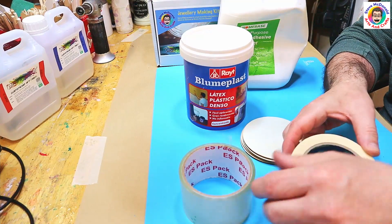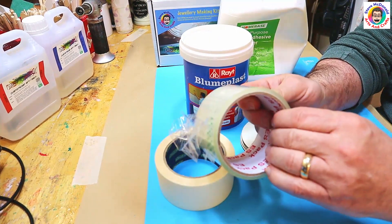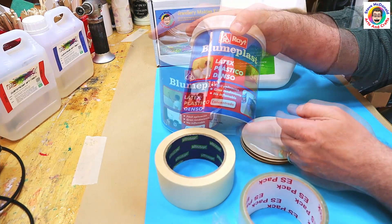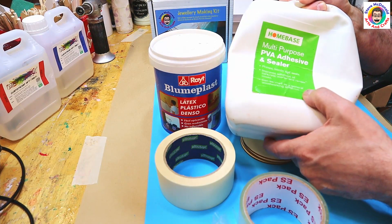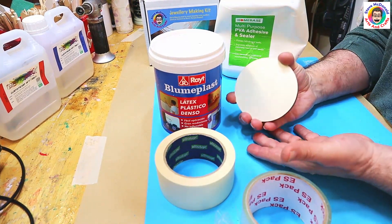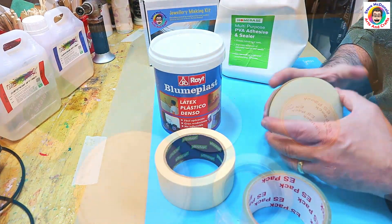The four things I'm going to be testing on the backs of these coasters are: masking tape or painters tape, normal sellotape or clear tape, latex, and PVA or white glue — things like Elmer's glue or school glue. I'll see which one works the best, or if they all work the same.